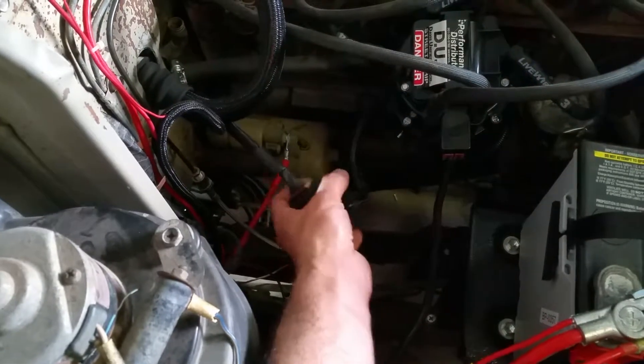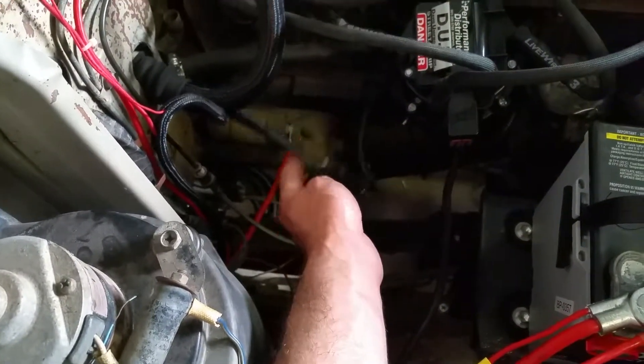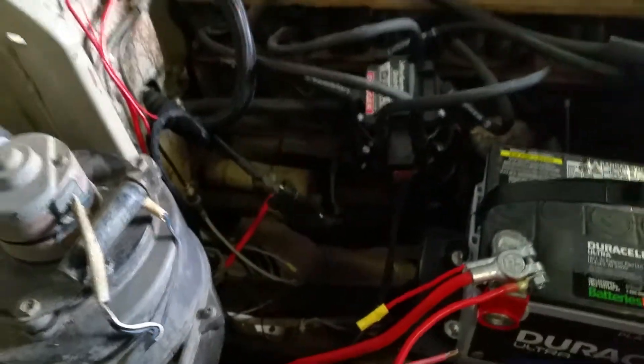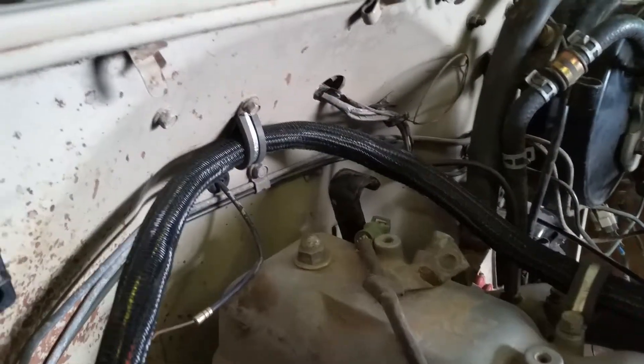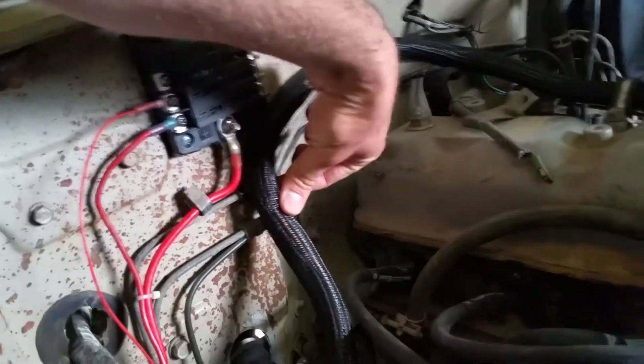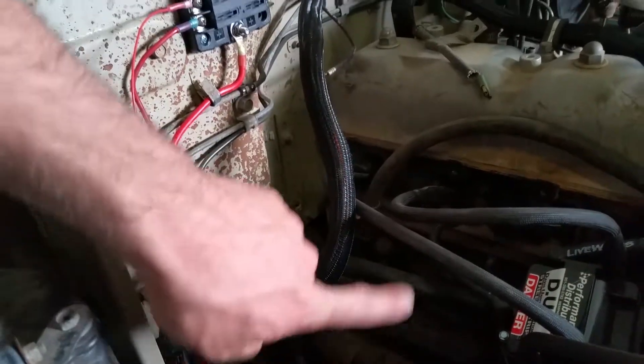I think I'm just going to leave this here and zip tie it or something — it honestly doesn't look that bad. Last time you saw the P-clips that were installed; we're probably going to do one more P-clip right here, just loop it around and maybe pull some slack out.